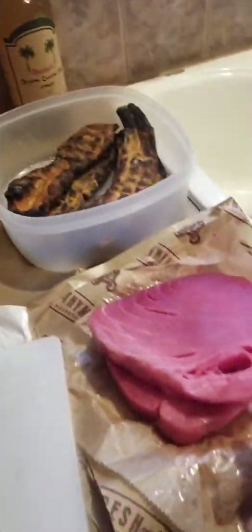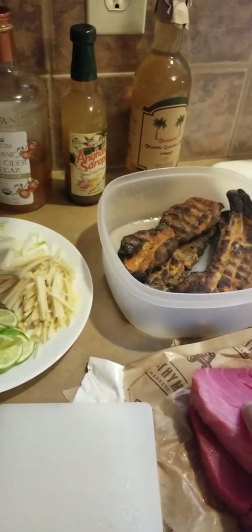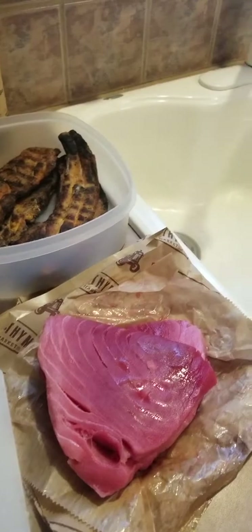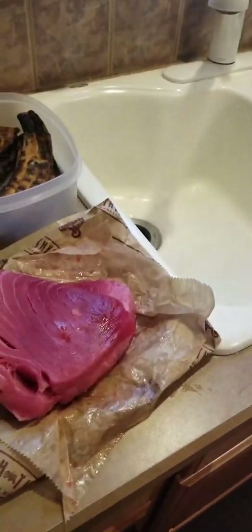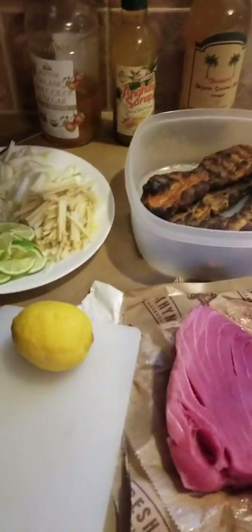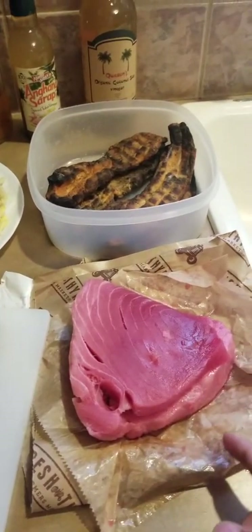I've got about a pound and a half of sushi grade tuna that I got from Time Leaf at $6.99 a pound, which is a lot cheaper than what we've gotten before. I'm going to use two lemons for a pound and a half of the tuna.